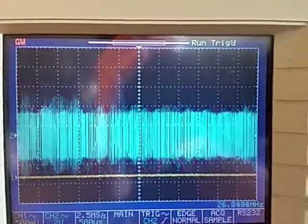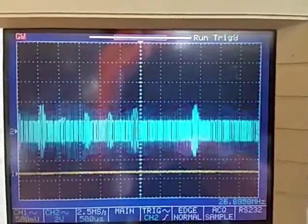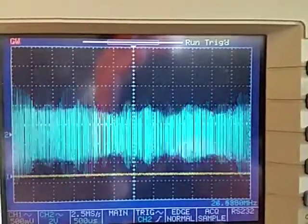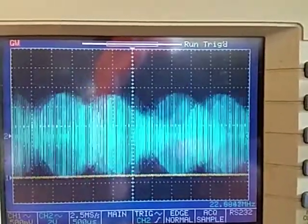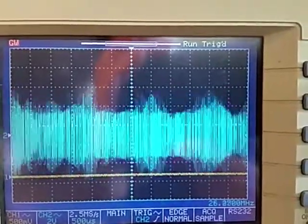If you talk normally it does a pretty decent job. With a long steady tone you can see the nice rounded waveforms, and you can see all the different frequencies in normal talking. Basically that's proof there is a limiter in there and it does work.